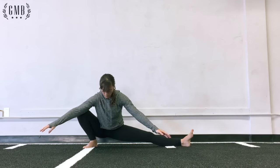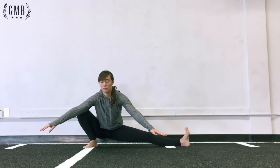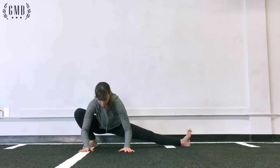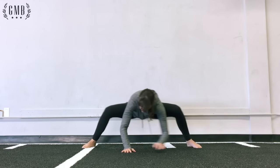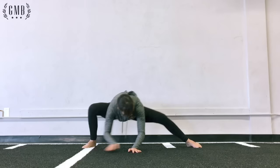This may be a bit difficult for some of you, so another great variation is to keep your hands forward the whole time and use that to help you shift from side to side. You can put more weight forward onto your hands as you need to.